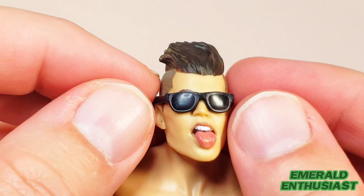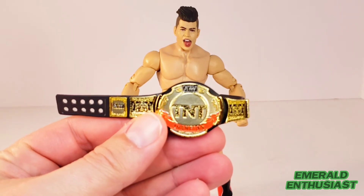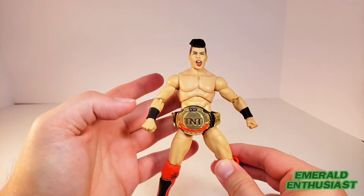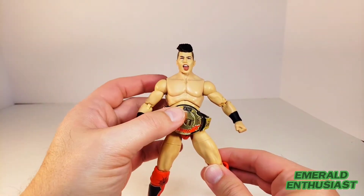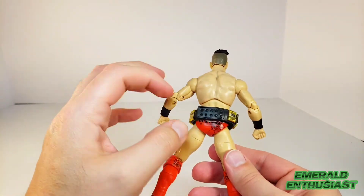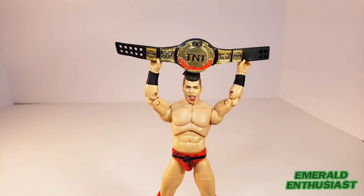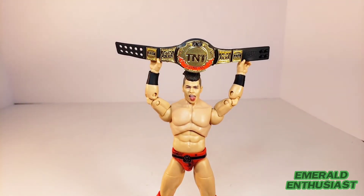I'll put the sunglasses on the head sculpt now. They don't exactly fit flush, but I've seen a lot worse when it comes to this type of accessory. Now I'll put the belt around his waist — and unfortunately, even at the tightest adjustment the belt is very loose on his waist. If I were going to keep this figure, which I probably won't — I'll probably trade it — I think I would be most disappointed in that. On the positive side, the alternate hand does have a bit more space for you to insert the belt, giving you the option of having him hold the belt over his head.